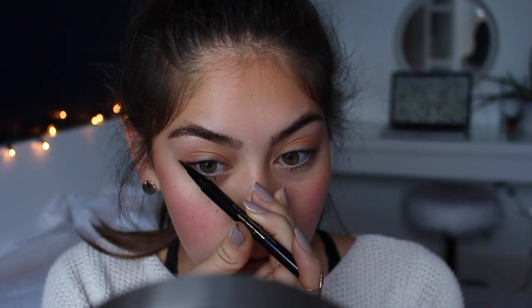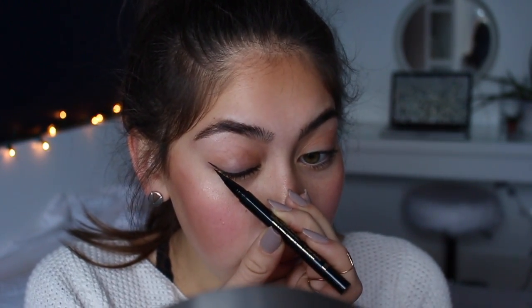Next is the winged eyeliner. I use the Stila Stay All Day Waterproof Eyeliner in Black — it's the best eyeliner, and the applicator tip makes it very easy to use. They last about a year. There are many ways to do eyeliner to change the shape of your eye — I like to make mine look more almond-shaped, so I do a straighter line rather than curving it up. I follow the angle of my last lashes, draw a line toward the last hair of my eyebrow, then close my eye and drag the line toward the middle.